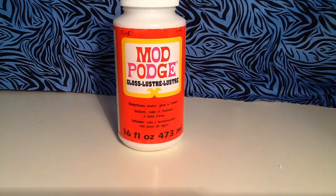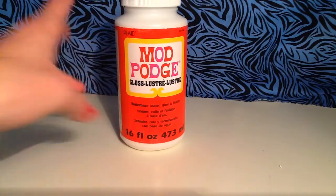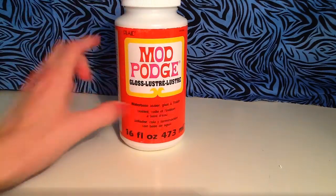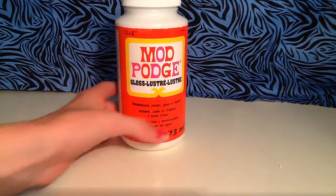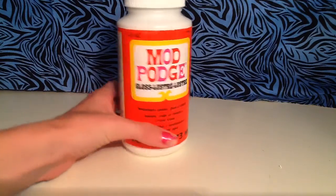Hey guys, so today I just went to a store — I went to Home Depot actually — and I picked up this bottle of Mod Podge, my first time ever using this. So I kind of tested it out with Elmer's glue, and I'll show you guys how that turned out in a few seconds. But here it is — I got the Gloss Luster finish, Mod Podge, 16 fluid ounces.